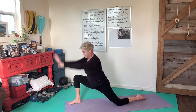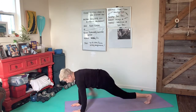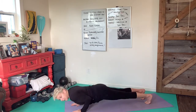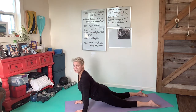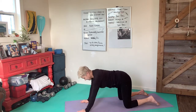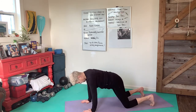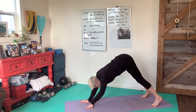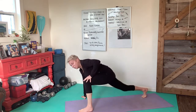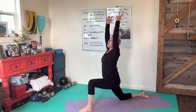Exhale down. Inhale into a plank. Exhale, folding the elbows, come down. Inhale cobra or up dog. Exhale tabletop. Take a breath in, exhale into down dog again. Inhale as you take the left foot in front, dropping the right knee down, and the arms return to the sky.